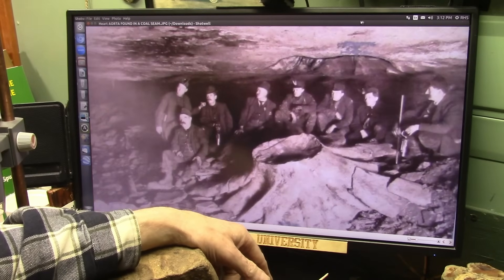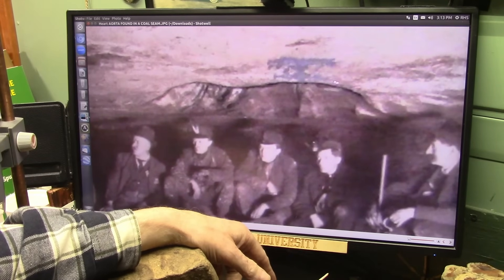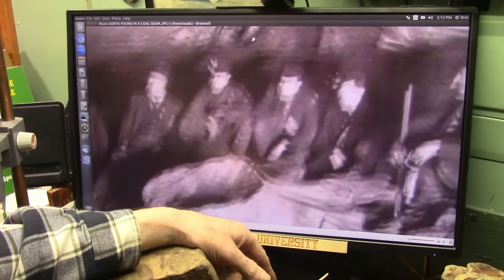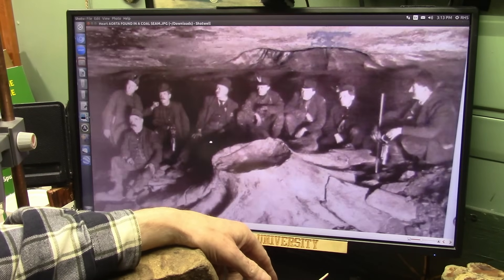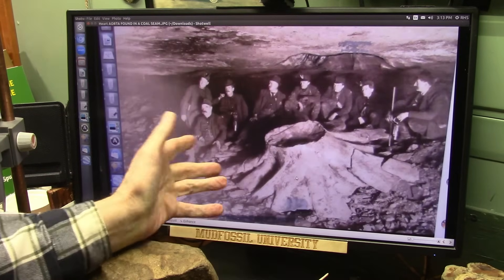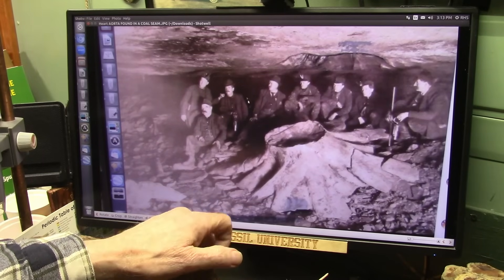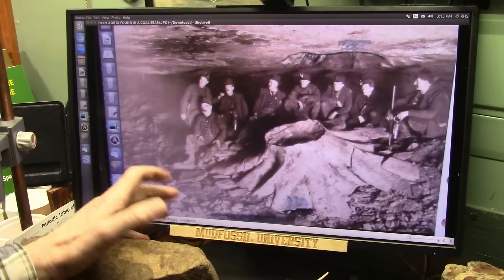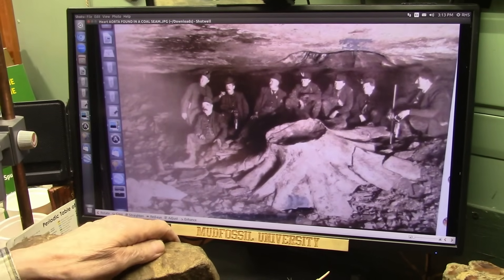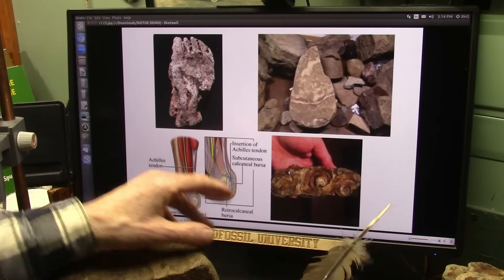Up here in the ceiling this was all coal-mining territory. I'm saying this is basically the same as what you were seeing before, and this one at one time was a heart — that's my opinion.